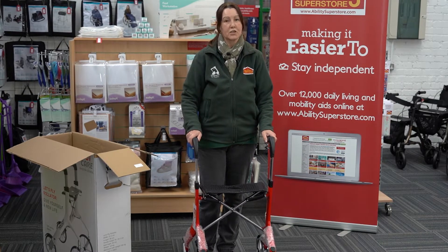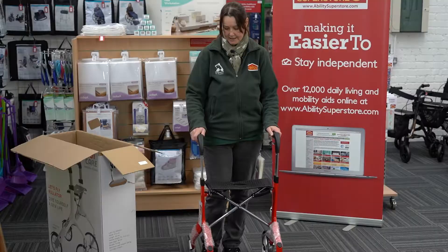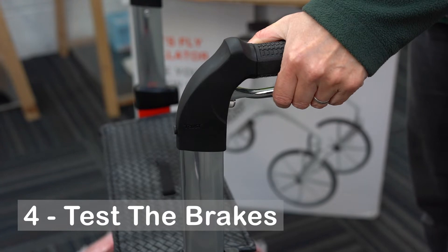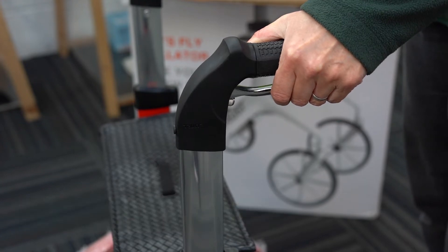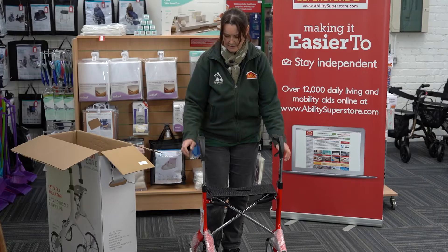Once you've got it at the right height, you'll notice how comfortable it is to use - that's because it's got built-in suspension. It's also got brakes: you can squeeze by pulling them up and it stops in its tracks, or if you want to stop properly you can click them down, one on each side, and that locks it in place.